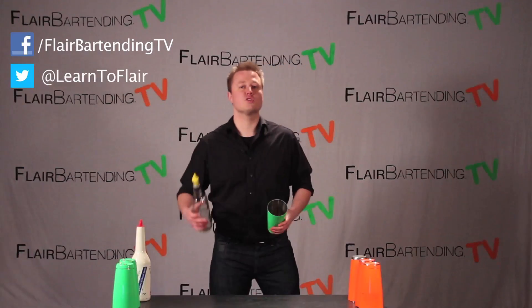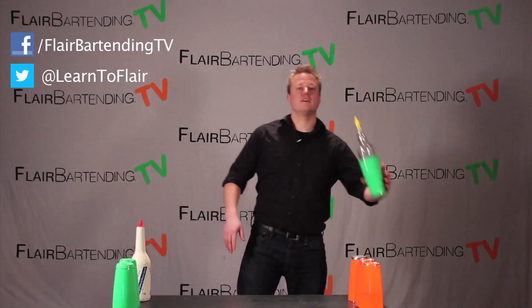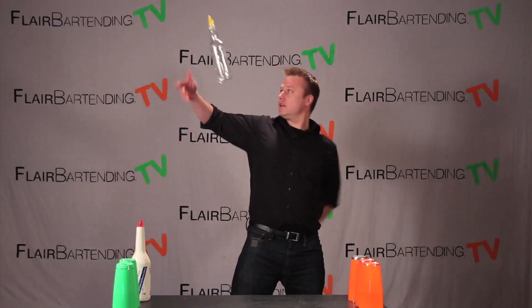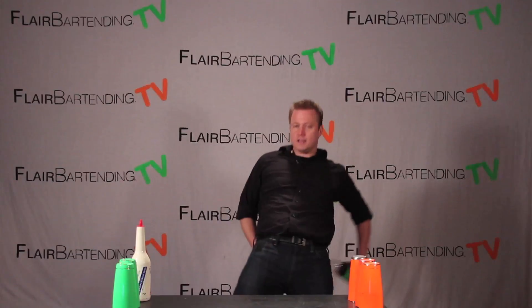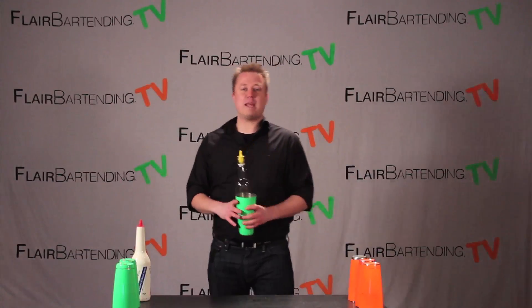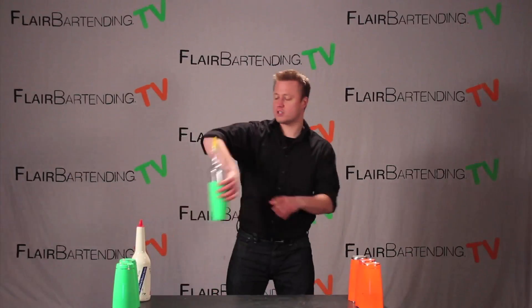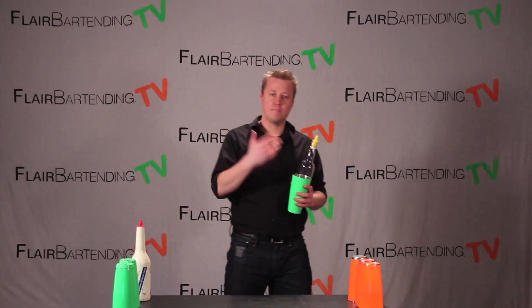Today's move is called a hip nest and it looks just like this. Alright, there you have it, one more time in slow motion. That is the hip nest — this is a really basic nest. As we learned with some of the other nesting moves before, you're just kind of nesting or catching the bottle into the tin.